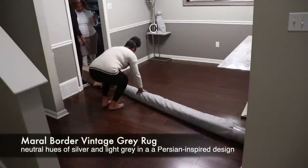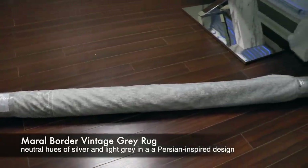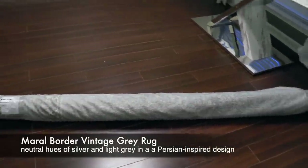For the dining room I chose the Moral Border Vintage Gray rug. This one is like neutral tones — it's got the silver, it has the gray — and the size that I chose is an 8 by 10.